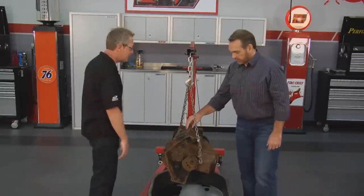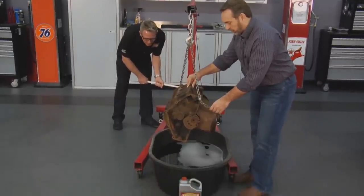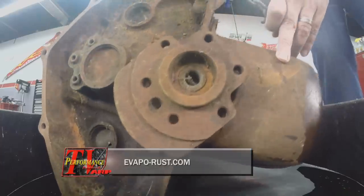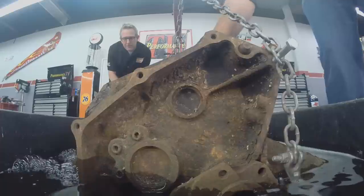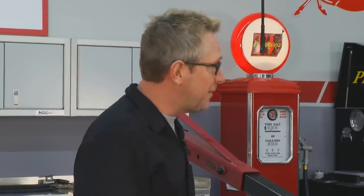Will Evaporust get into the cylinder walls and remove the rust so you can get stuck pistons out without hurting the cylinder walls? You should, yes. For penetrating stuff like that, it may take two or three days. It's going to go down in the water jackets as well, removing all the rust from inside the block, the cylinder walls, and the outside. Evaporust is non-toxic, non-corrosive, and safe on your skin and eyes. It works by a process called selective chelation — it removes rust by absorbing the iron out of the rust and leaves everything else alone. You don't have to worry about aluminum, copper, brass, tin, or your hands.